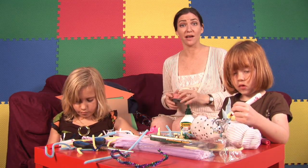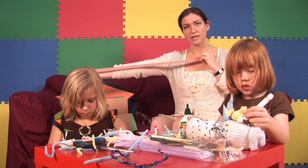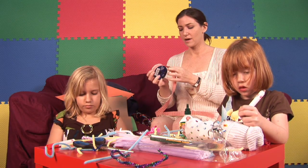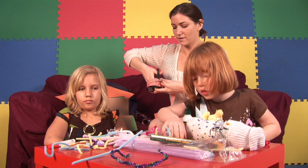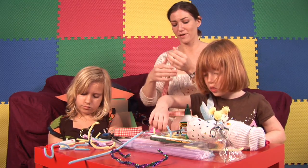First thing we're going to need, obviously, is ribbon. We're going to use a nice long stretch of ribbon all the way out to your wrist and back, and then we're going to cut it. Doesn't matter if it's straight or curved, just a simple cut so that we have our ribbon to work with.